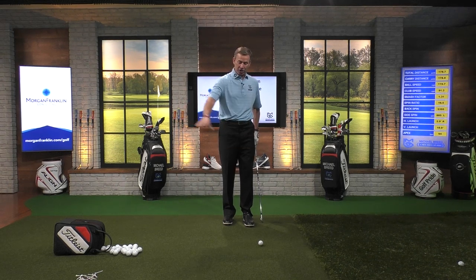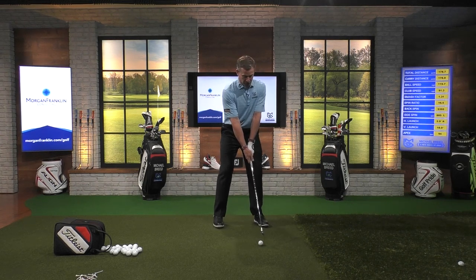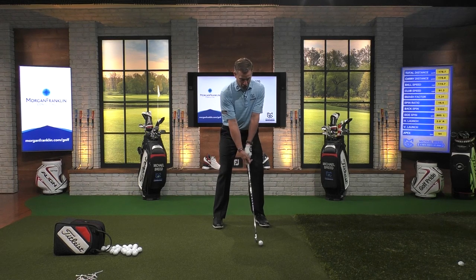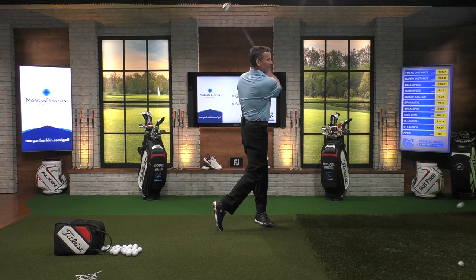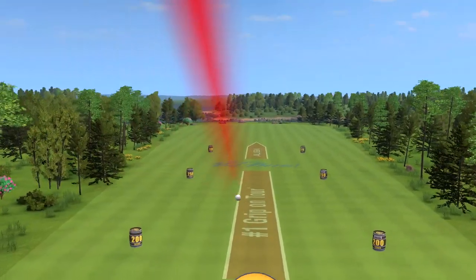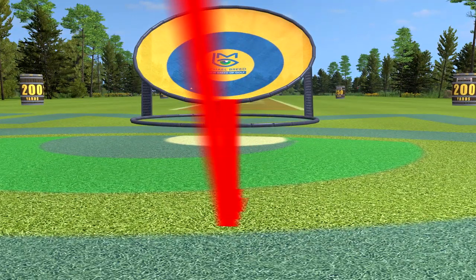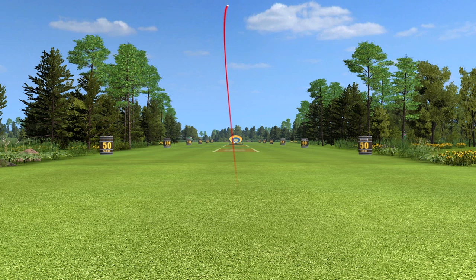If I want to hit a fade, I'm going to grip this a little bit open, and then I'm going to move that ball position a little bit more forward. That's going to help incentivize this club to kind of move across the ball. So you can see there, now that ball appears as if it's just outside or just off of my lead foot. And now I hit that shot. Let's play that one again and see that one go. You can see how that starts out to the left, and it spins back to the right. We're talking about on demand. That's what we're getting.